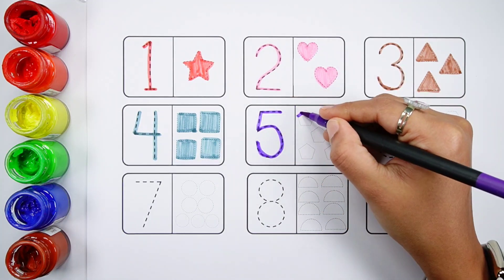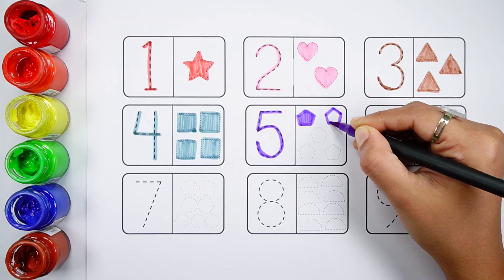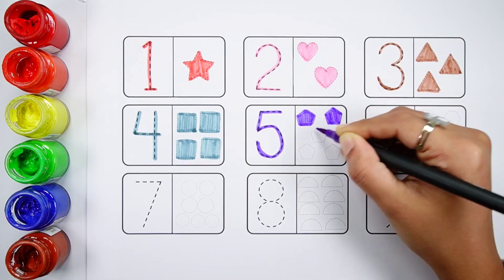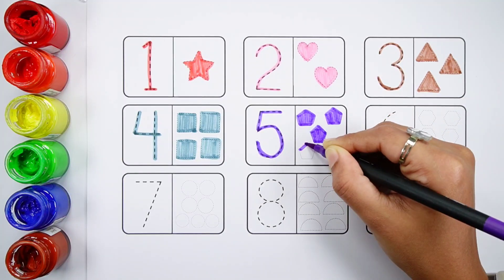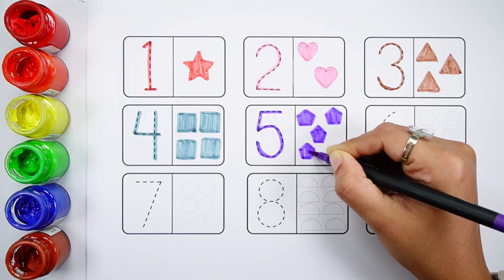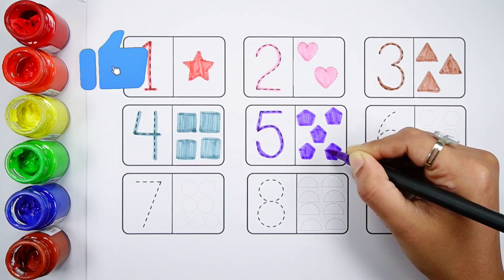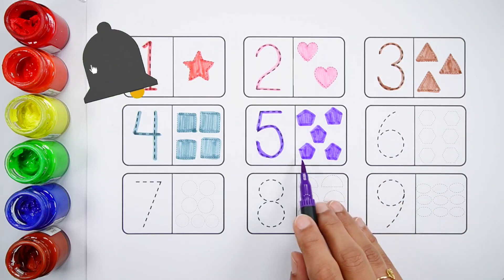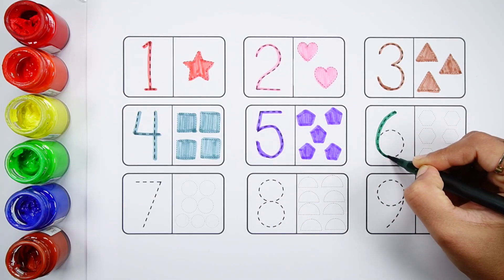Number five. One, two, three, four, five — five violet pentagons. Number six.